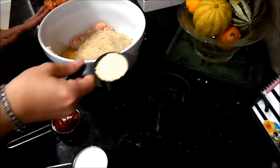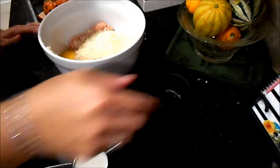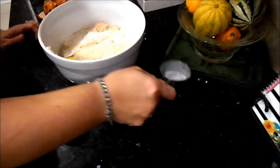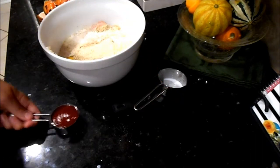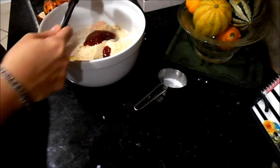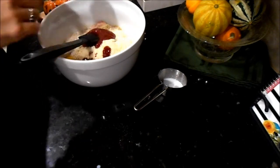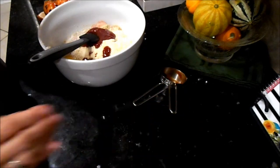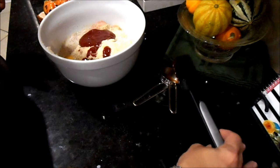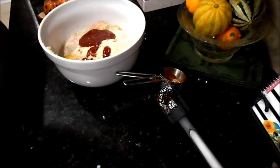I have one cup of breadcrumbs — that should be enough. This is a third of a cup of parmesan cheese, a third of a cup of milk, and a quarter cup of ketchup. That ketchup is like my mom's secret ingredient. I think in the beef it gets a little lost, but in chicken or turkey that flavor really comes out and adds a nice dynamic to those meats.